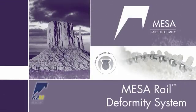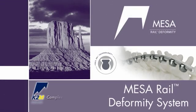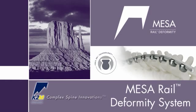Introducing the MESA Rail Deformity System, featuring Rail 4D technology from K2M, Complex Spine Innovations.